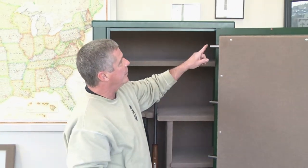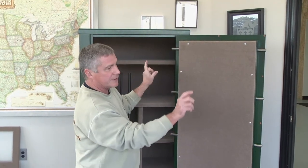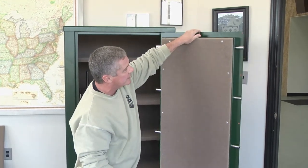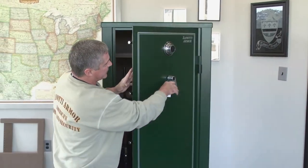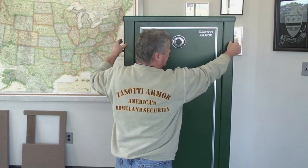On the door, we use full-length deadbolts that go completely across the door, instead of short stub pins, so we've got much better protection against leverage and prying. As you close the door, the deadbolts lock in on both sides, as they should.